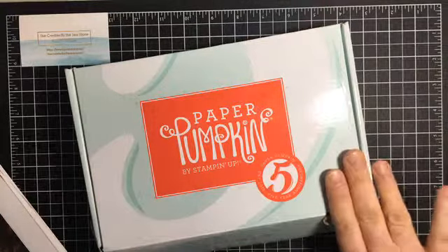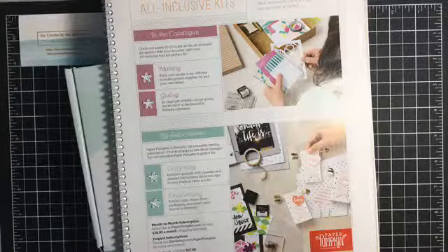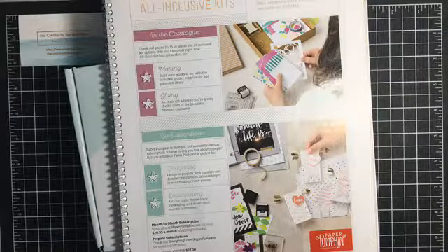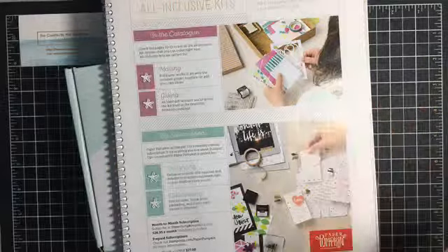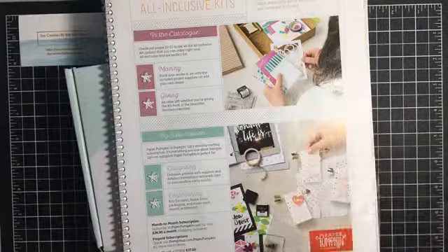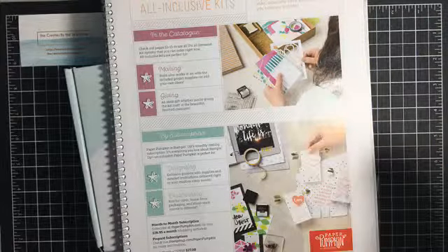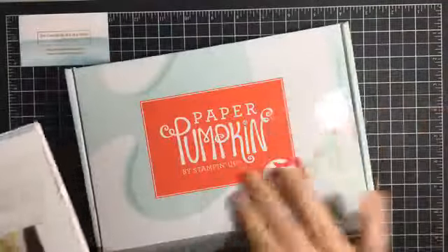If you don't know anything about Paper Pumpkin, I'm actually just going to read it right from page nine of our annual catalog. Paper Pumpkin is Stamping Up's monthly crafting subscription — it's everything that you love about Stamping Up on autopilot. You can do a month-to-month subscription; I pay $26.95 a month, which is shipping included, and I receive this box and get everything in it.